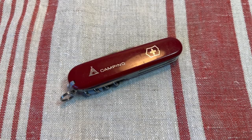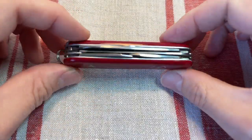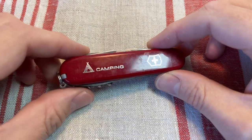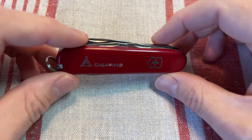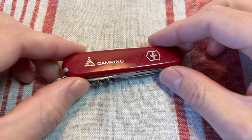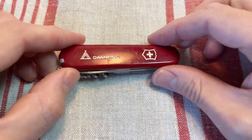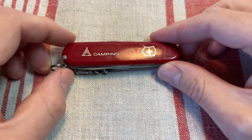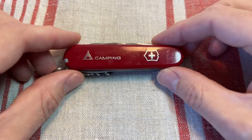Heyo lad! I'm going to look at the Victorinox Camper today. We're now the 1st of February 2023 and Victorinox are still producing the Camper, but they are finished making these campers with the camping scales, and I think that's such a shame.